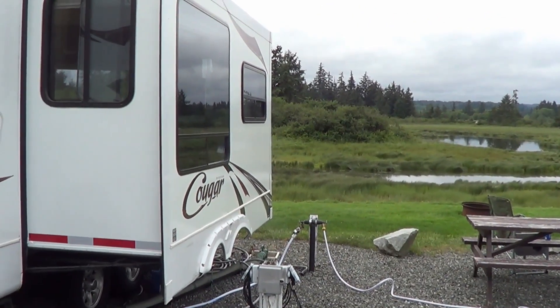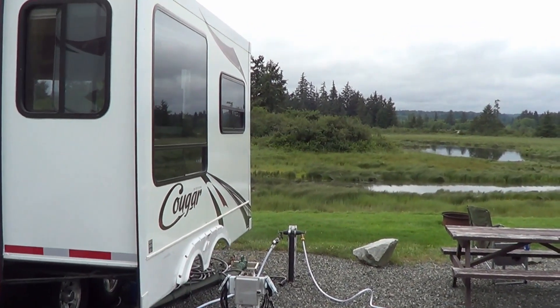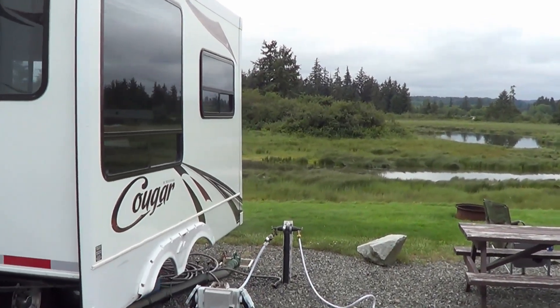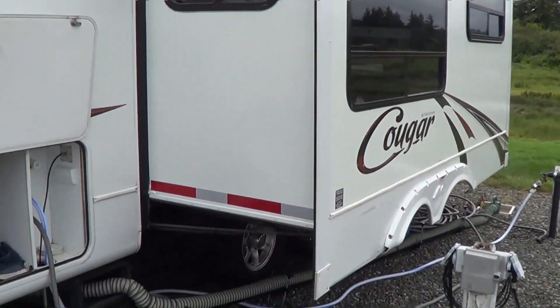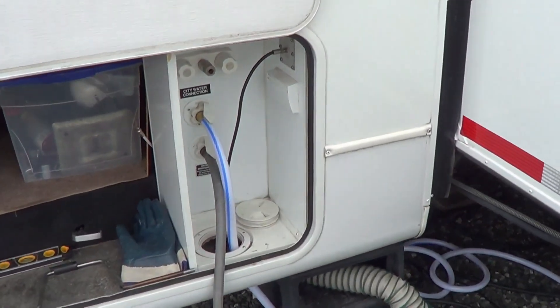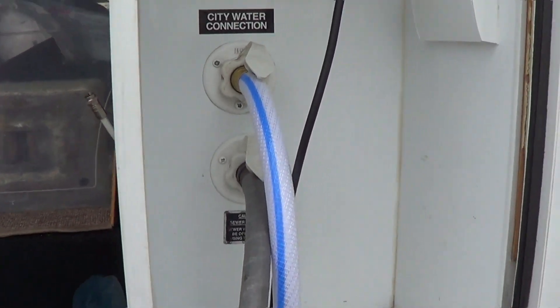Hey folks, Ray from loveyourrv.com here again. Looks like January is in full effect here on Vancouver Island. I haven't seen the sun for a few days now. Anyway, I'm busy doing some repairs to the rig and today I'm going to try to fix the black tank flush.